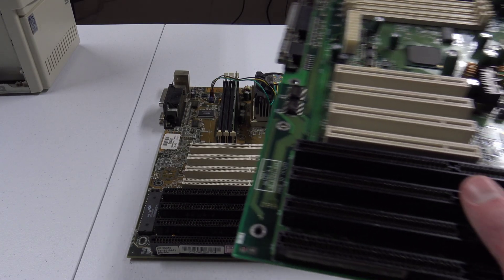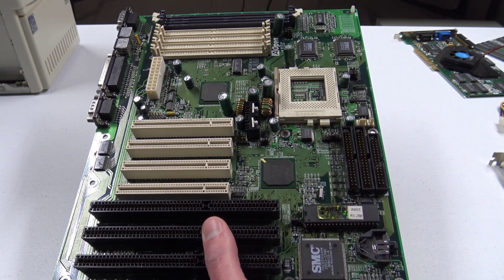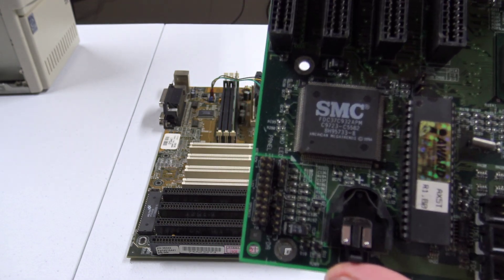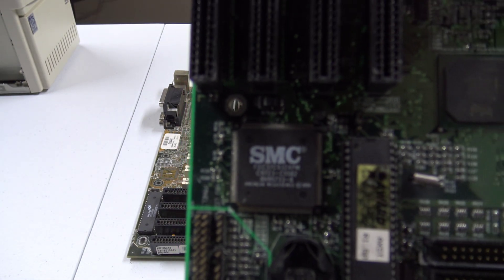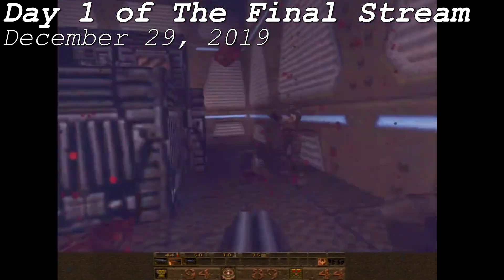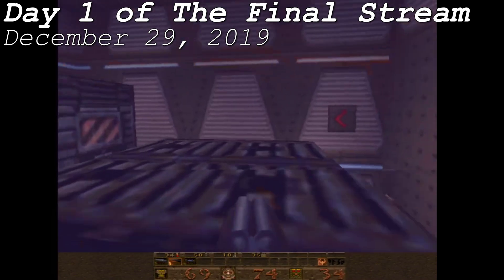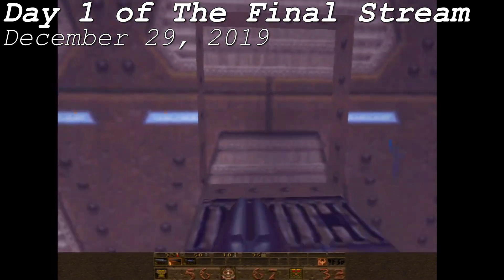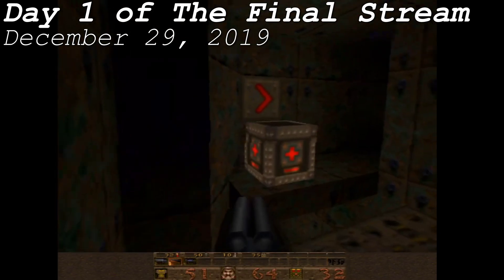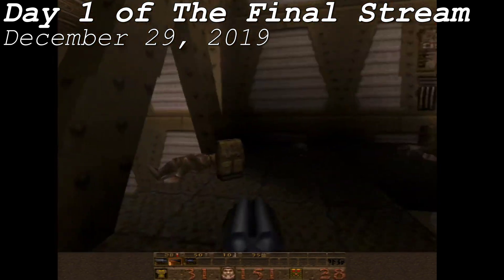I got an AOpen AX5T after reading an NN Tech article from January 12, 1998, talking about the incredible speed it could pull off with very little overvolting. To my disappointment, mine has a malfunctioning SMC controller on it. Previously, I used my TX97X to overclock the Pentium MMX to 250MHz with an 83MHz frontside bus at stock voltage, confusing it with a 75MHz bus at the time. Given its proven stability during the entirety of day one of the final stream, I figured I should try 291MHz on that board.